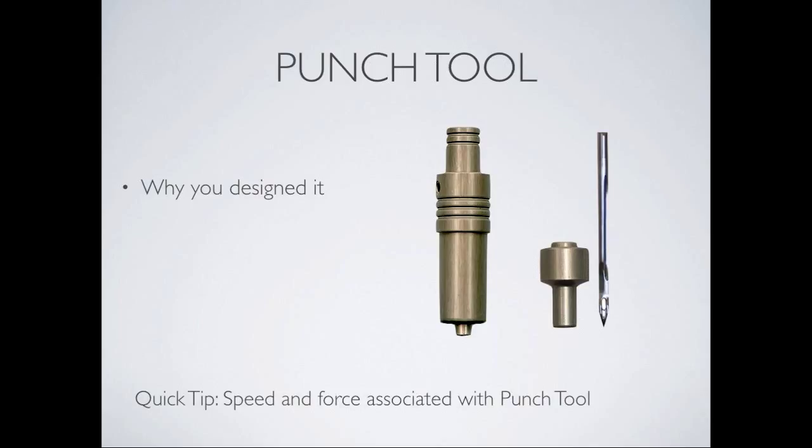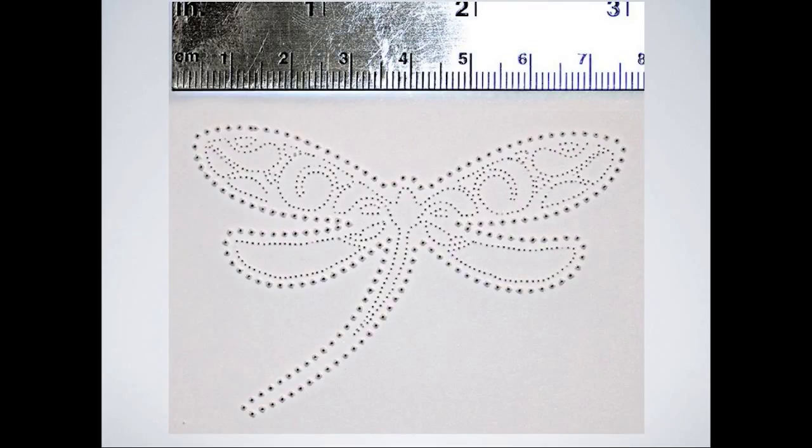Dawn has different uses for it — a lot of people wanting to do pergamano-type work, which is extremely labor-intensive. Also, people with arthritis or rheumatism found the repeated punching of holes aggravated hand pain, so this gets past that problem. For force, use fairly high — typically between 200 and full force for a good clean punch through. Speed should be kept slower, around 100 or below for a nice clean punch. There are three different size needles — small, medium, and large — all included with the punch tool.